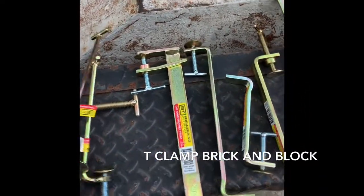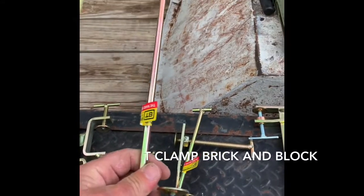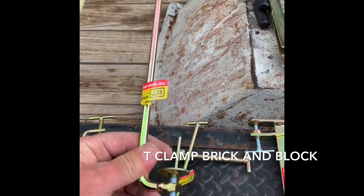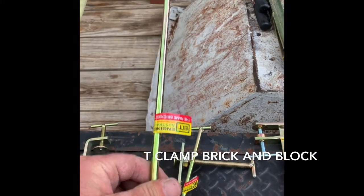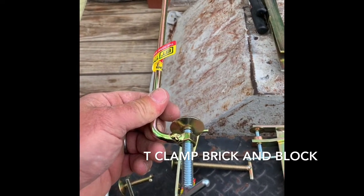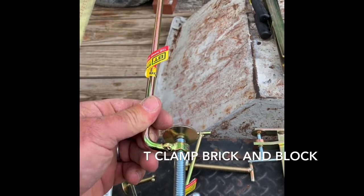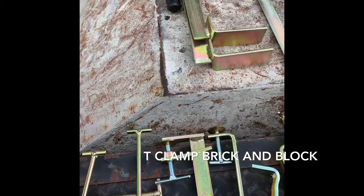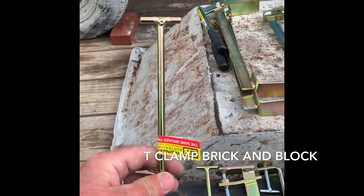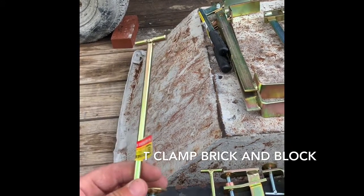Right here we have the T-clamp. This is the long one for an eight-inch block. Say you're toothing into something — you stick this in, turn it, and clamp your pole up against your blockwork. This will hold your pole and keep your profile straighter. And this right here is a four-inch T-clamp for brickwork — same thing when you're toothing into your work.